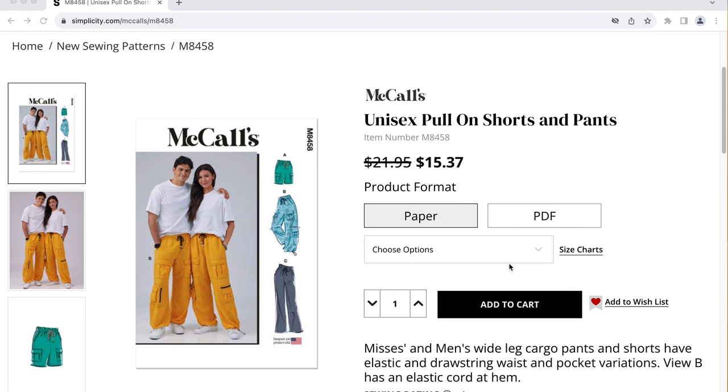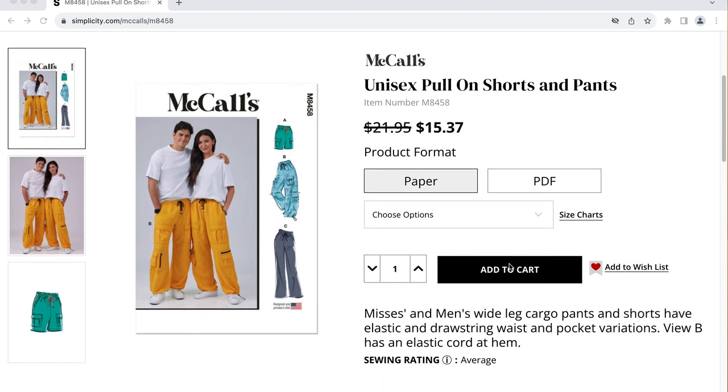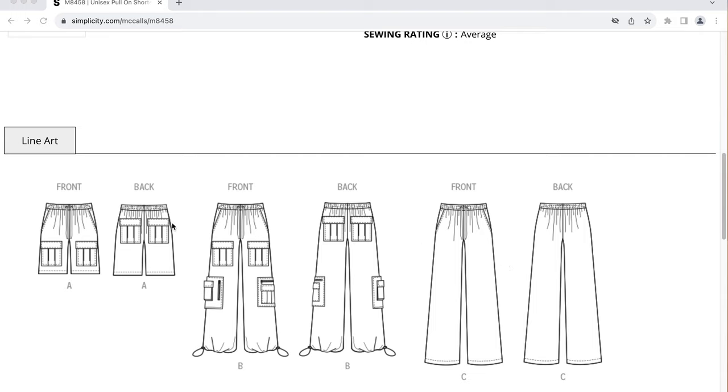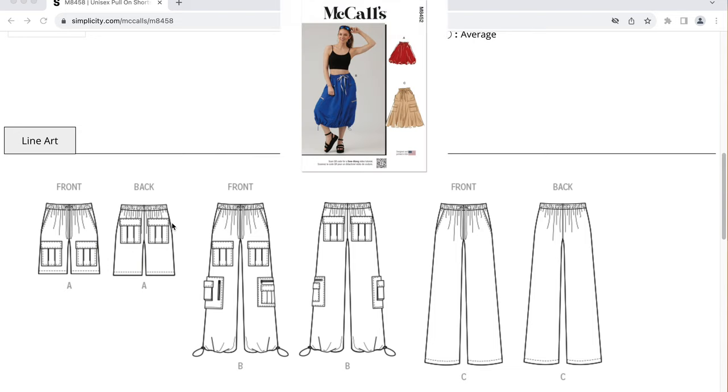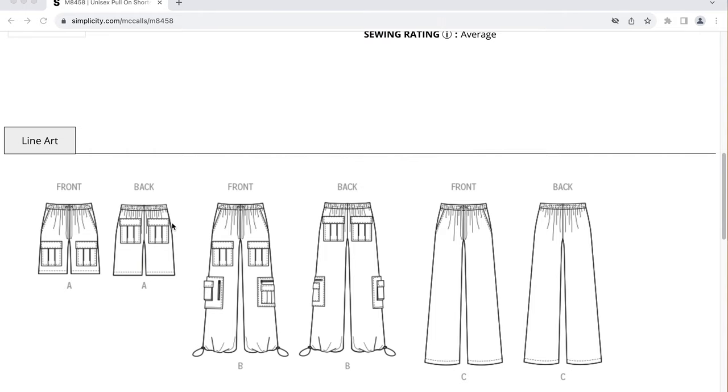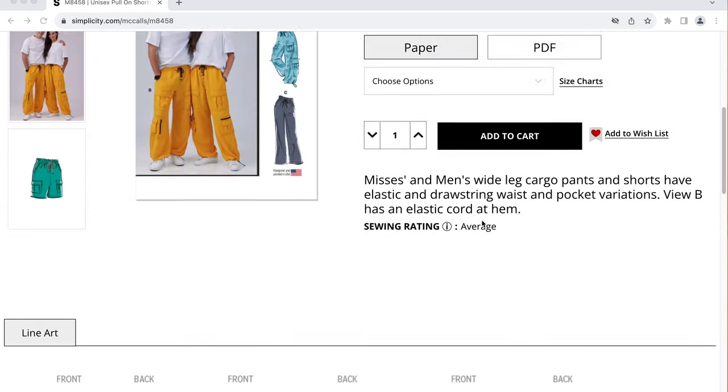The next pattern is M8458, which is misses' and Men's Wide Leg Cargo Pants and Shorts with elastic and drawstring waist and pocket variations. View B has an elastic cord at the hem. We're getting cargo-style pants — like the cargo skirt and the cargo-esque knit culottes. The shorts have two front pockets, side front pockets, pockets on the front of the thigh, and back pockets. The pants have even more pockets — it looks like nine pockets on the front and two in the back with the drawstring cord hem.